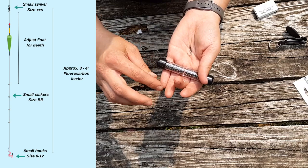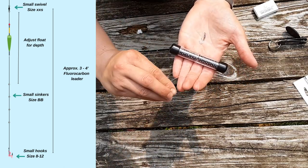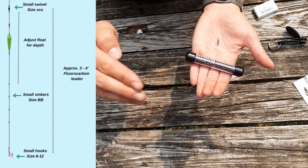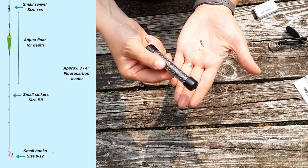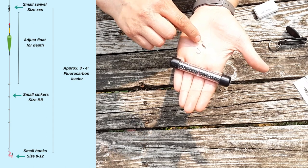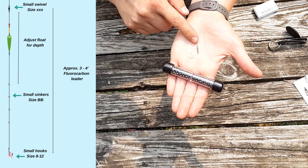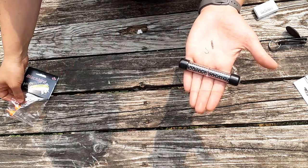To start off this trout fishing rig, I have in my hand some leader line — about three to four pound fluorocarbon leader, roughly three to four feet of it. I have some very small sinkers, a small size 10 hook, and an extra small chain swivel — that's just the smallest I could find. And I have some floats that we're going to attach to this line.